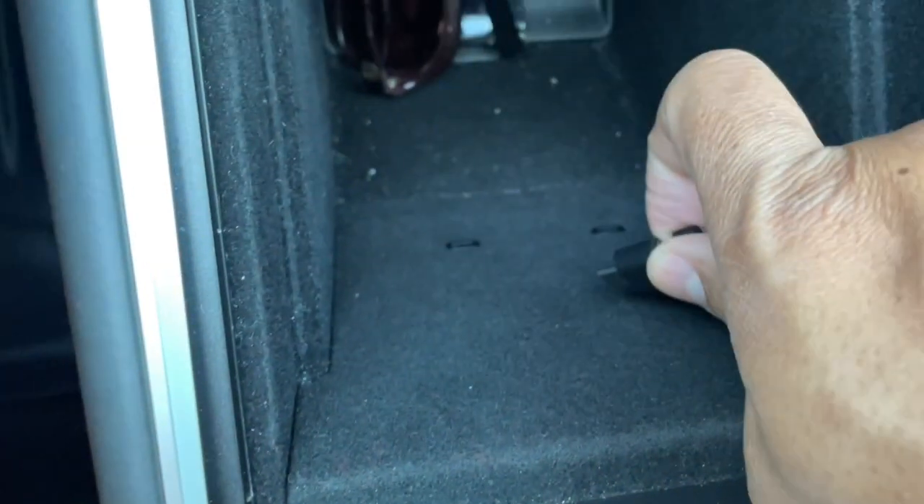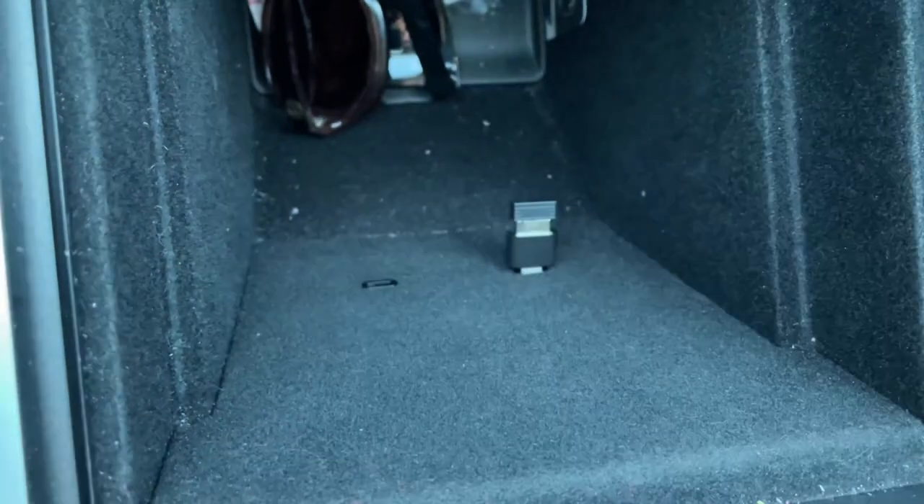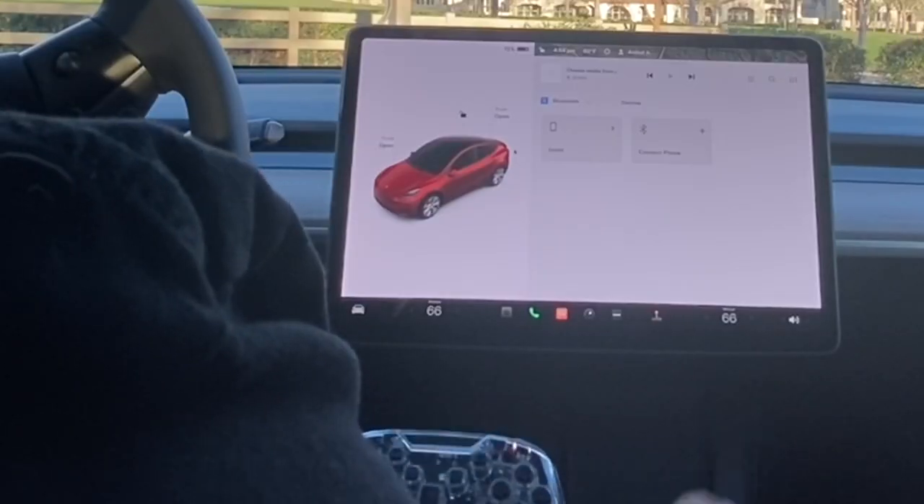Let me show you how to connect this so you can start playing. I'm in my 2021 Model Y, which comes with USB-C ports. Take the USB-C adapter, connect the Bluetooth dongle to it, and plug it into one of the slots in the console below. Keep in mind: if you have a 2018 Model 3 or a non-refreshed Tesla, you don't need the USB-C adapter — just plug the USB-A Bluetooth dongle directly into one of your slots.